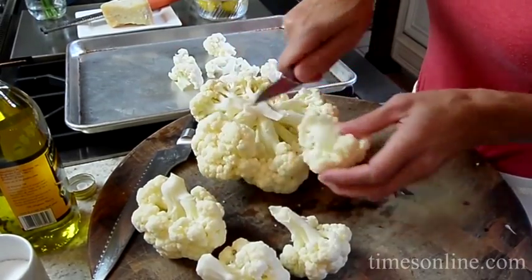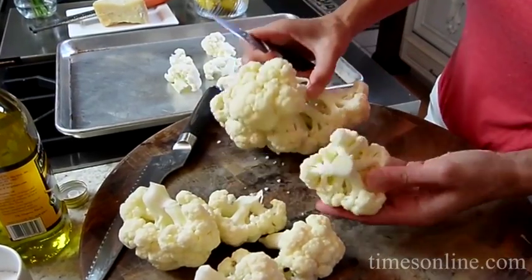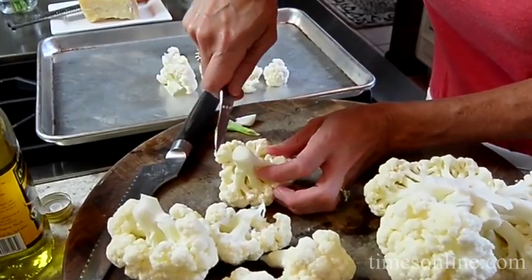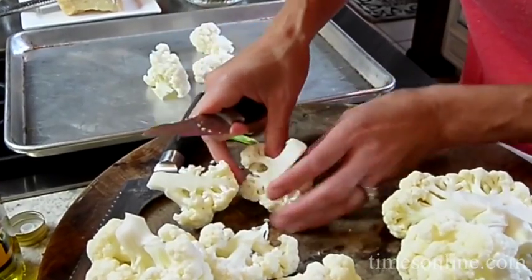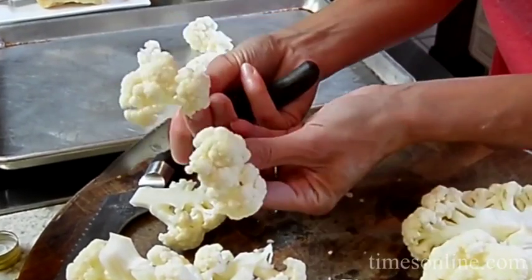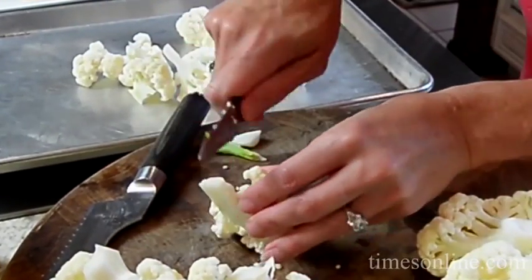To cut it into florets, here's what you want to do. Naturally break it where you see the stem, but if it's too big, we want even cooking. Cut them all evenly — cut into the stem, just slice down and pull it apart with your paring knife. That way you get these nice beautiful florets and it doesn't cut the top. Keeps it nice and pretty, like a little flower.